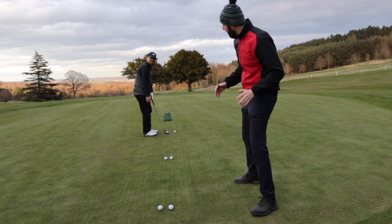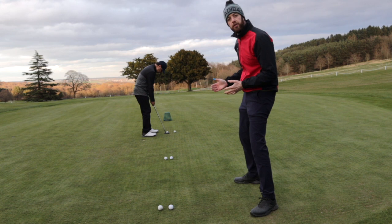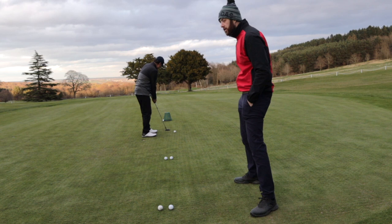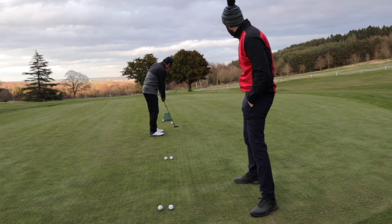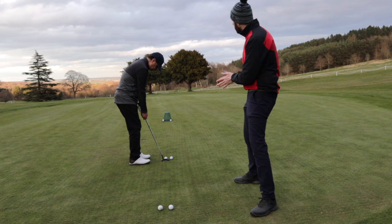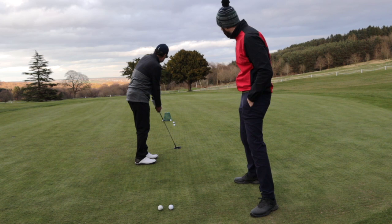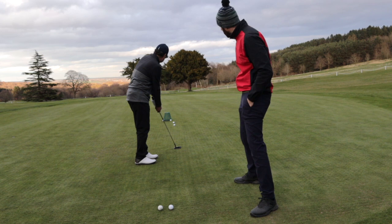We've set up a ladder drill for Taheed in six-feet increments, and he's going to start at the beginning of the ladder and get his feel for a six-foot putt. Let's see how he does. Excellent, well done! When he comes to the second part of the ladder, he's got to adapt — double the length of putts — and we need a slight increase in the length of stroke. Use the length of your backstroke to control distance. Not bad — excellent, this is a good putt!